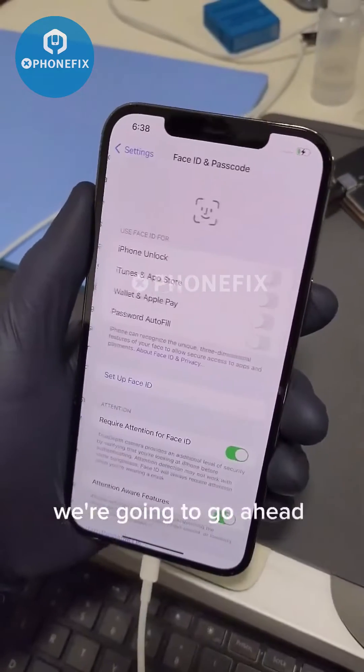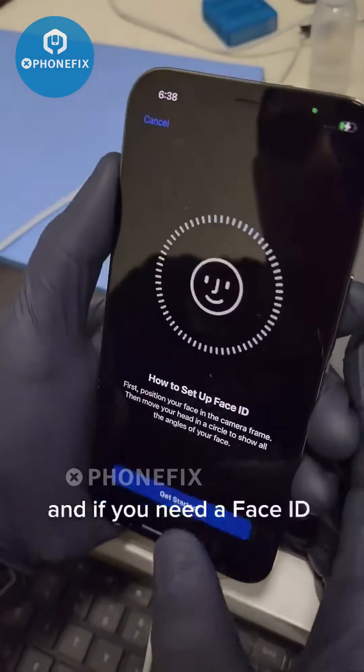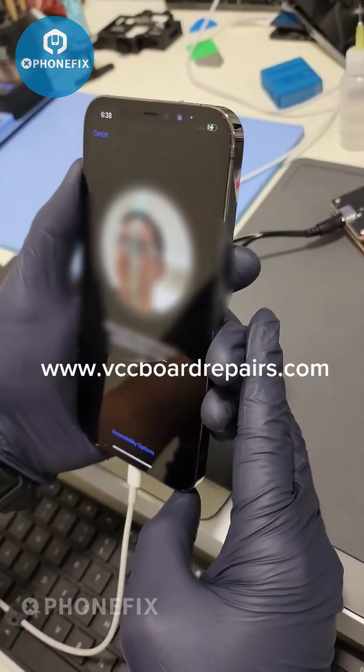Now that we have it fully assembled, we're gonna go ahead and test it out — and the message is gone. So if you need a Face ID repair, send me a message for a quote.